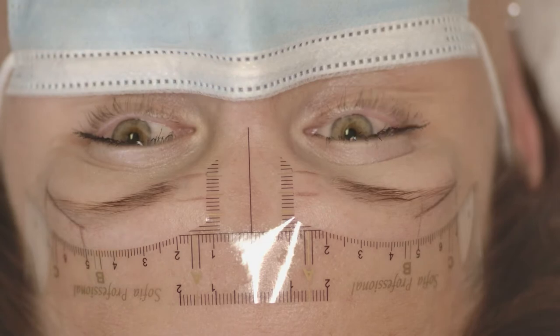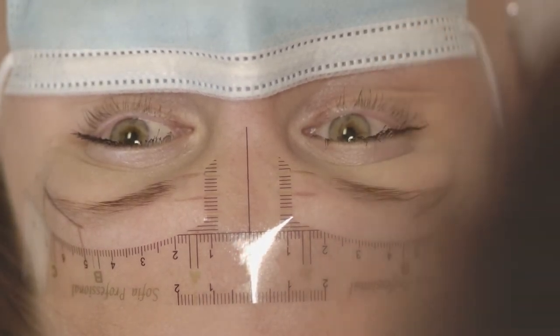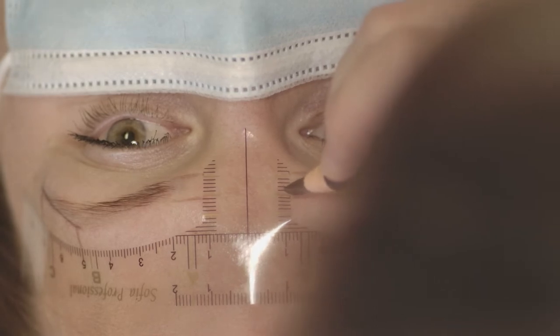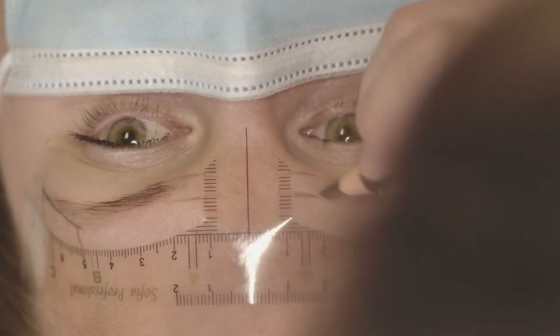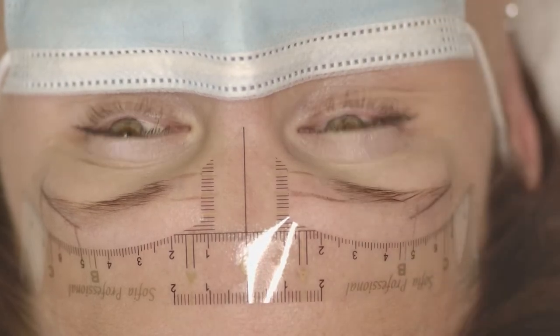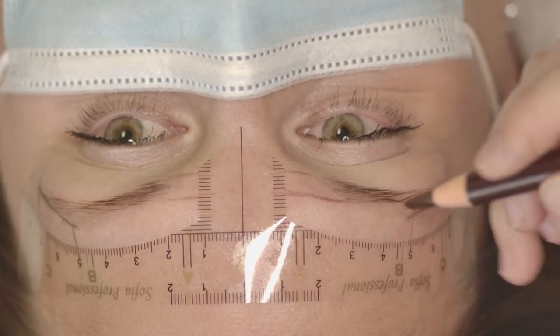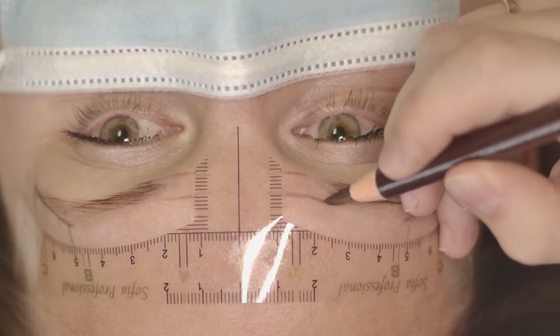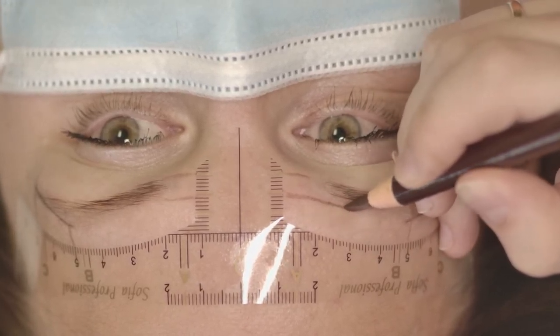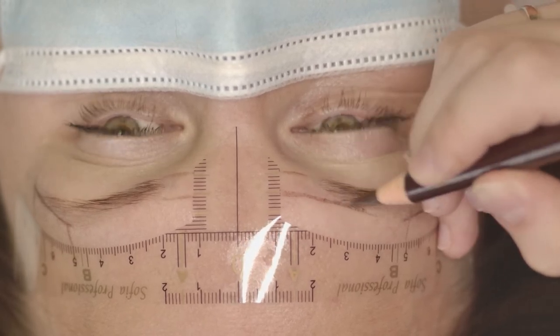I usually start from the tails because they are a small part of the eyebrows and it's easier to make sure those parts are even, which makes it easier to draw the other parts afterward. I consider the angles to make sure the eyebrows are as symmetrical as possible.